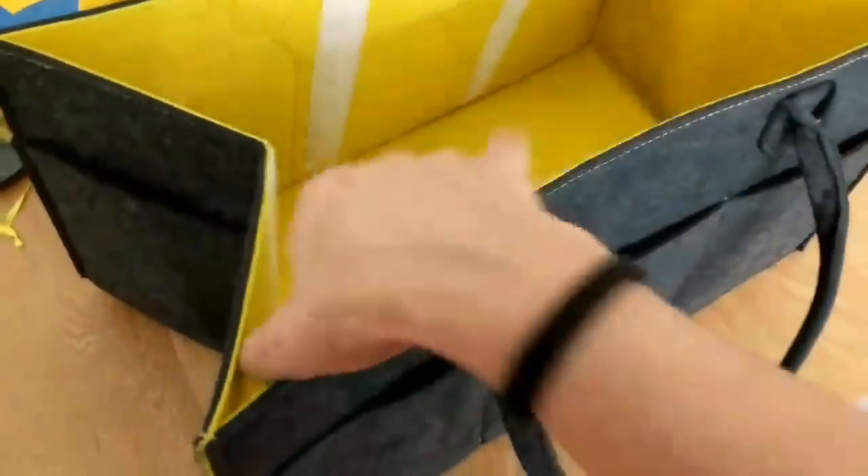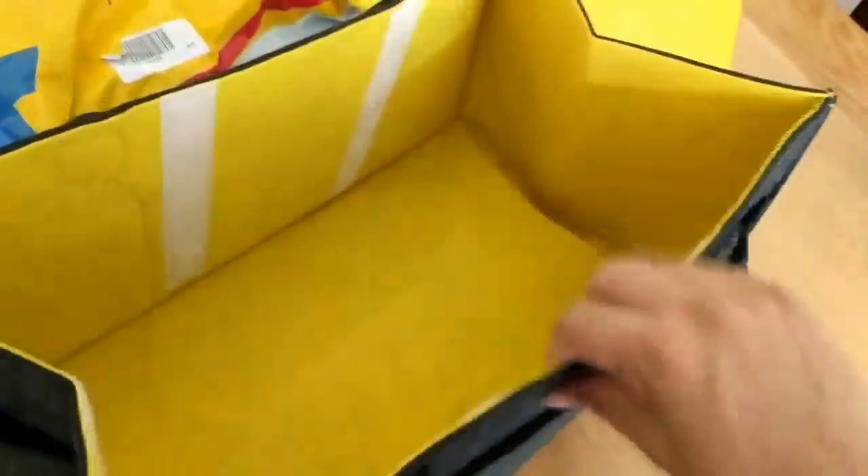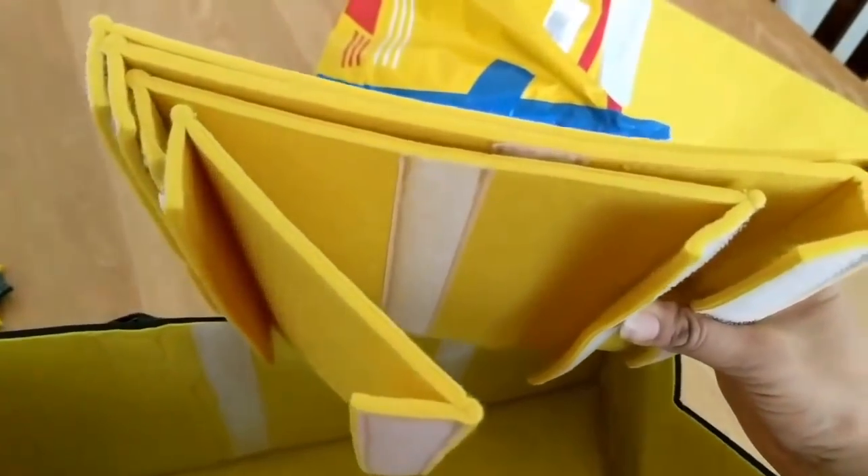First impressions: loads of pockets, which is very exciting. There's a big pocket there, another three pockets on this side, a larger pocket there, and then there's the internal velcro which you use to build the dividers.